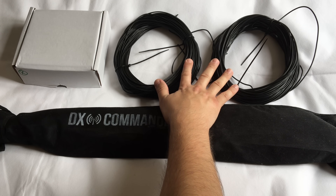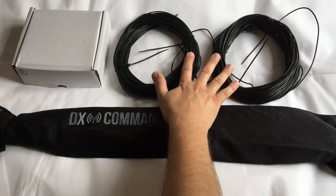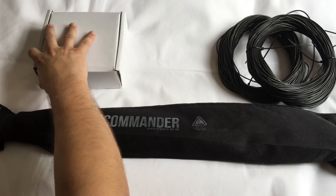This antenna is a multiband quarter wave antenna and I'm going to be ground mounting it, so I'm going to need to make some radials which I will lay along the ground.